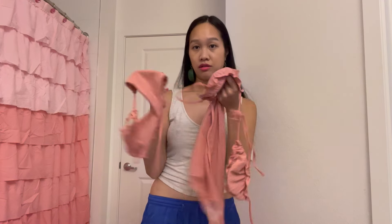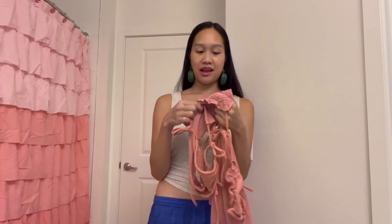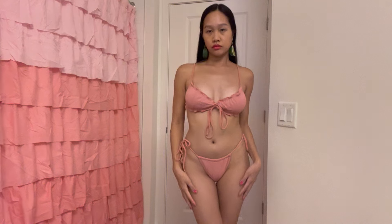So let me figure out how this bikini works because it looks all tangled up, and I'm going to try it on and show you guys what it looks like.